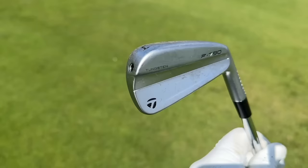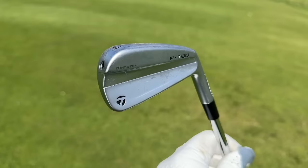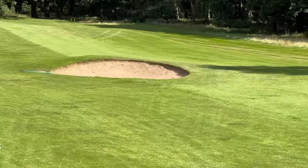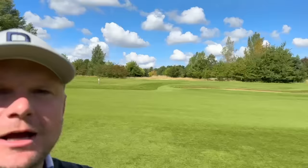Have TaylorMade finally made the perfect irons? I can't wait to see what the new 770s might look like if and when they turn up. TaylorMade were quick to say this is a light makeover on the outside but a huge makeover on the inside, and I happen to think that lightweight makeover on the outside looks absolutely gorgeous. Distance on these clubs is quite remarkable — we will get inside to talk about that — but the front-to-back dispersion on those three tee shots with the four irons is quite remarkable.